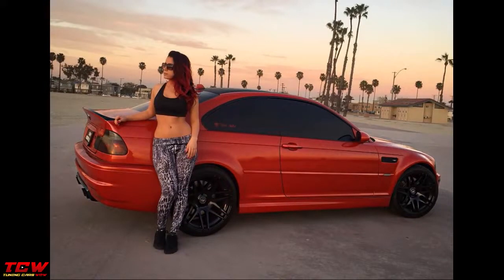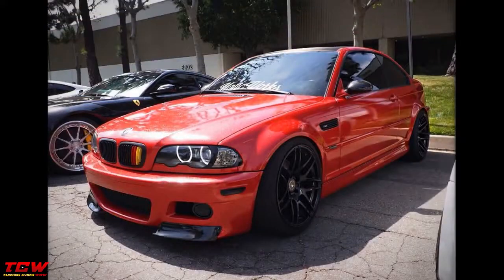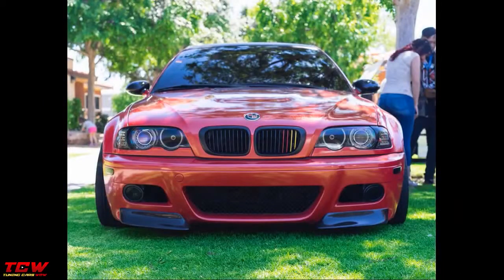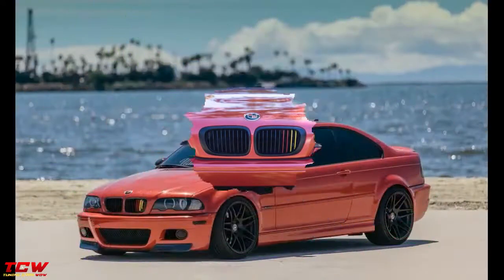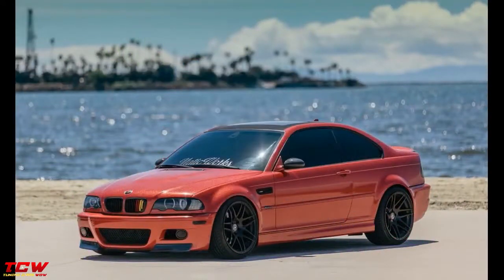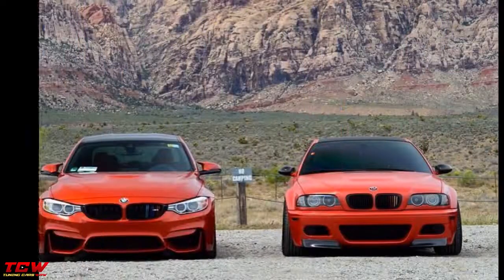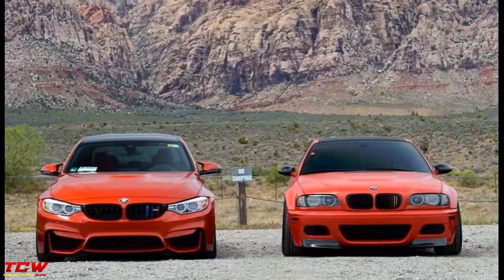A project like this needs to be your project. If you want to modify your E46, you will see all the changes through the video. Please tell me in the comment section below what do you think about this car.